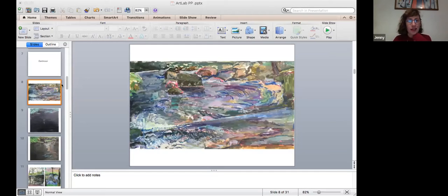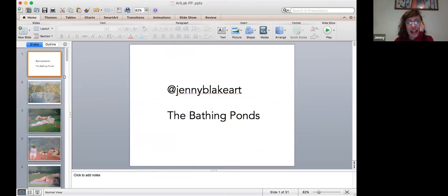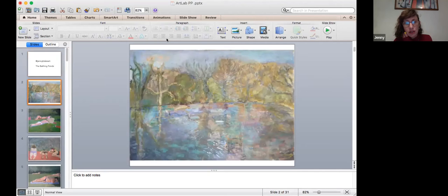Hi, I'm Jenny Blake and I'm a painter. I'm going to start with a series of paintings of mine of the bathing ponds in Hampstead, London. The first one I'll show you is an oil painting on board.